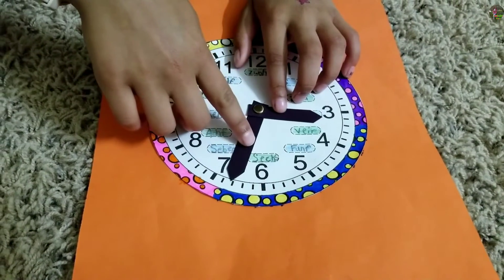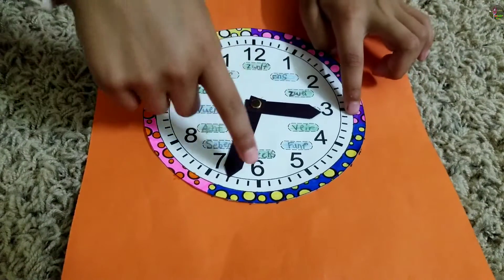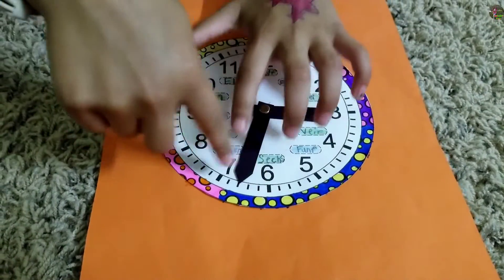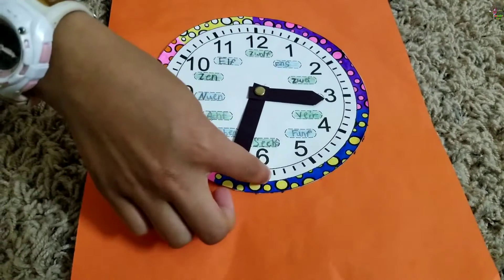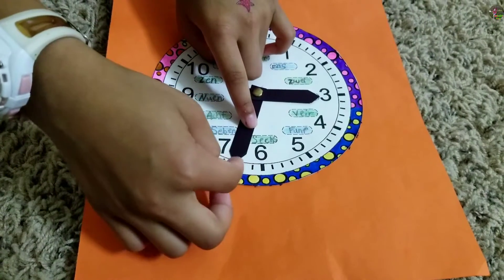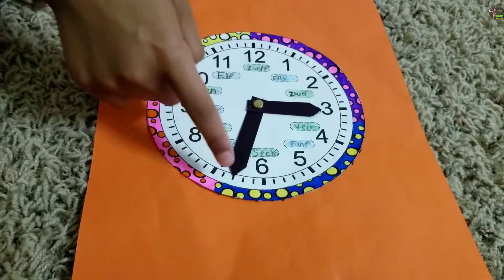Now if I put the minute hand over here, the hour is the same — so 3. And if it's on a smaller dash between the bigger ones, here's how you figure it out: skip count to the nearest five, which is six — 5, 10, 15, 20, 25, 30 — and then add 31, 32, 33. So the time now would be 3:33.